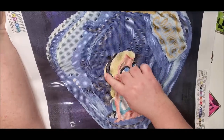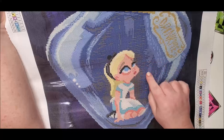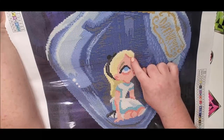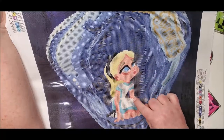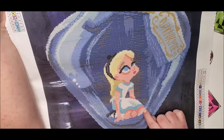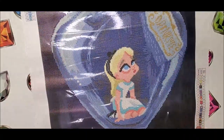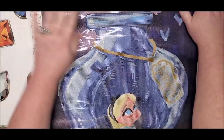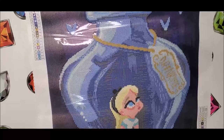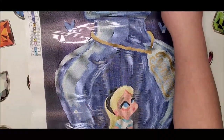Number two is the white and number one is the yellow — it's going to be the outer layer of her hair. It's not a really big diamond area so there's not going to be a ton of AB. Number two white will be in her eyes, one spot of white in her hair, her entire apron area, her socks, and a little bit there. This is one of those in-between projects. The colored area is 41 centimeters by 56 centimeters.